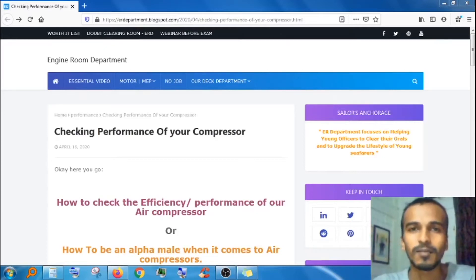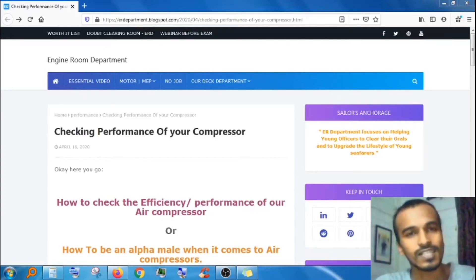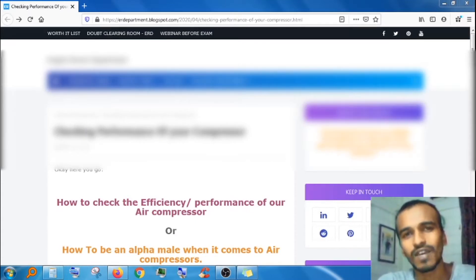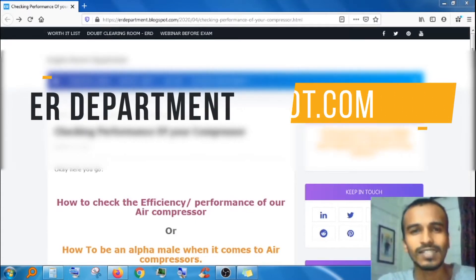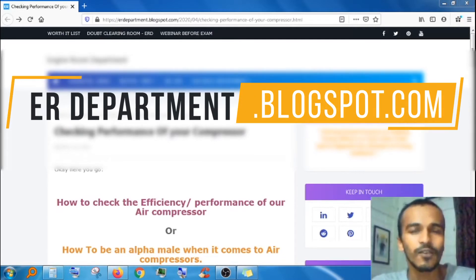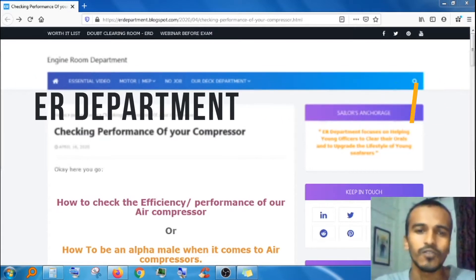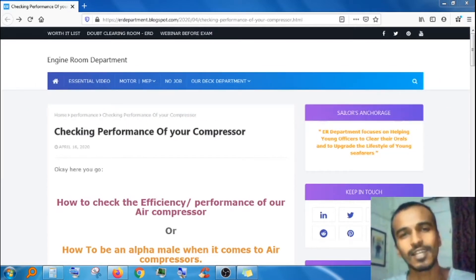Hello guys, welcome back to the engine room department. Today we are going to discuss the most asked premium questions. This is an interesting topic — it's not like setting a safety valve, which we rarely do. This is something we have to do most often: how to check the efficiency or performance of our air compressor.